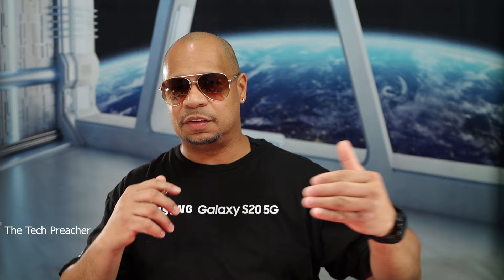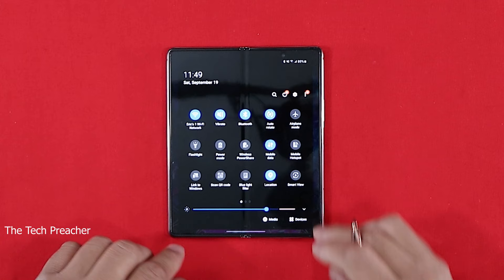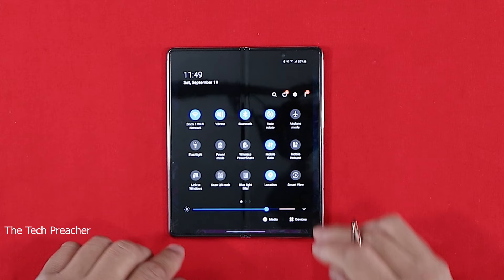The next thing on the list is adaptive brightness — oh my god, this drives me nuts. Out of the box the device will change the brightness of your display automatically. If you go into a sunny area or a dark area, sometimes you see the screen flickering. One minute the brightness is too bright, the next it's too dark. Turn that off. Scroll down, click the arrow, and you'll see Adaptive Brightness — set your brightness to what you like and turn it off. I don't like the way devices handle adaptive brightness, so just turn it off.